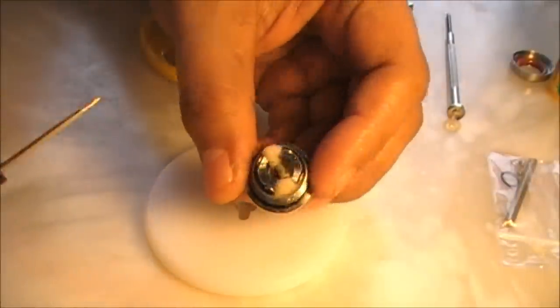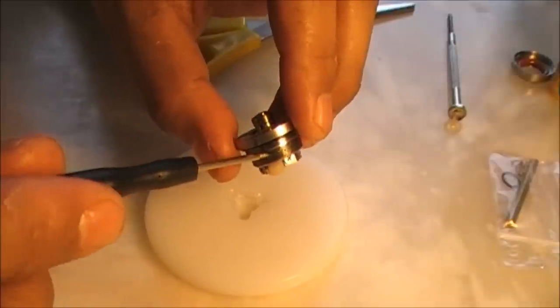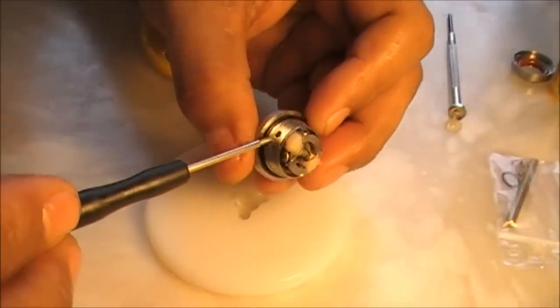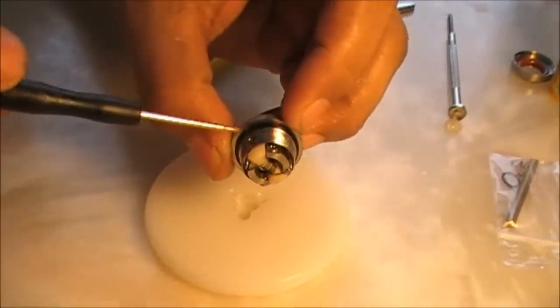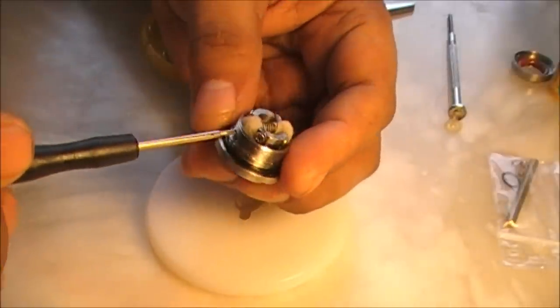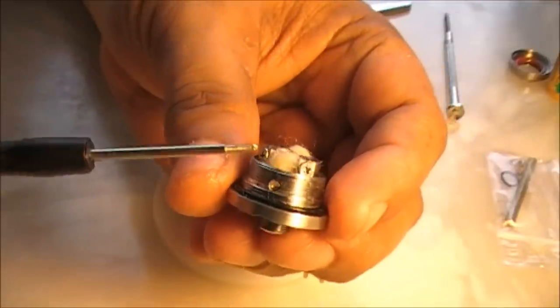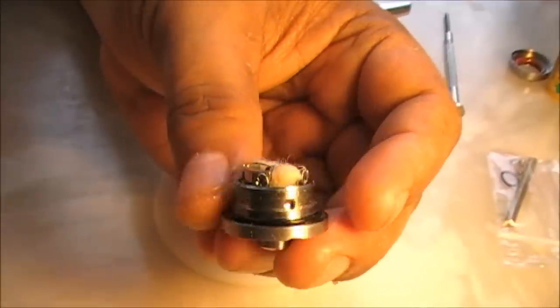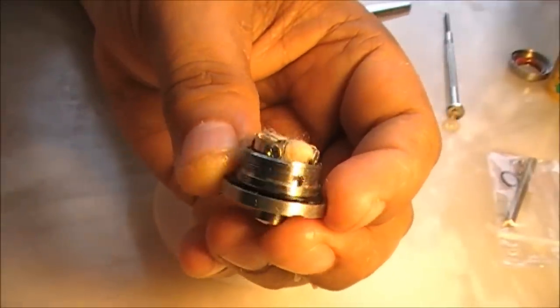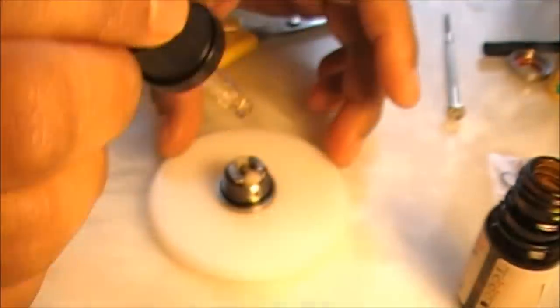An important point: these are the two juice feed holes, so your coil should be facing the feed holes so that once you open the juice control, juice can soak into both ends of the wick. The wick ends are visible from here. So we are good. Now prime it some more and give it a test fire before we assemble everything together. One good part of this deck is that the rebuilding cup is lifted from the base plate and the air hole isn't in this, so there are very few chances of juice leaking out from your bottom AFC hole.